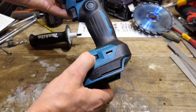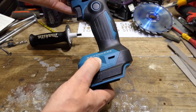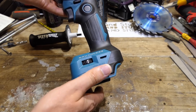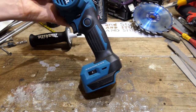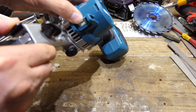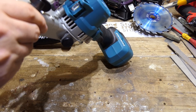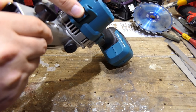We have a variable speed dial down here — quite a stiff dial, which is good. I hate loose ones that vibrate on cheap tools where you've got to keep adjusting it because it keeps getting slower on you. And here's something I haven't seen on a Makita cordless tool before: an adjustable light. Look at that — you can flick it down. It basically has three locking positions. How cool is that? Very nice.